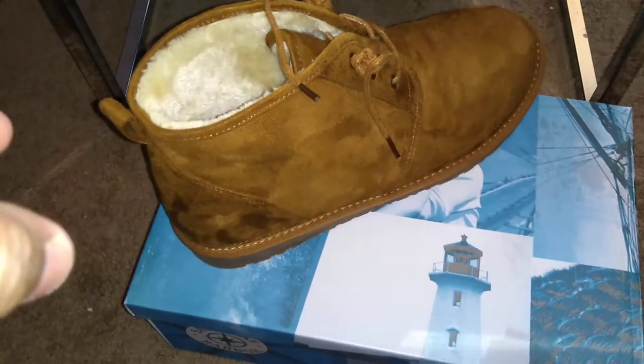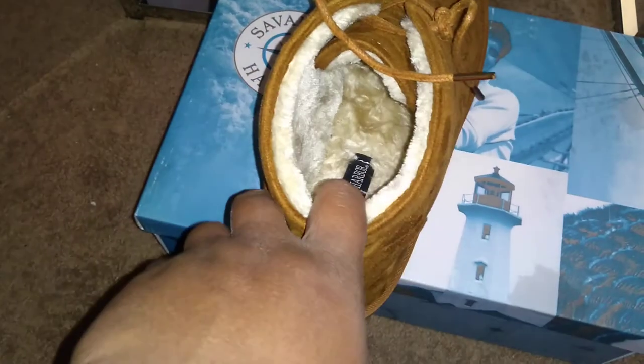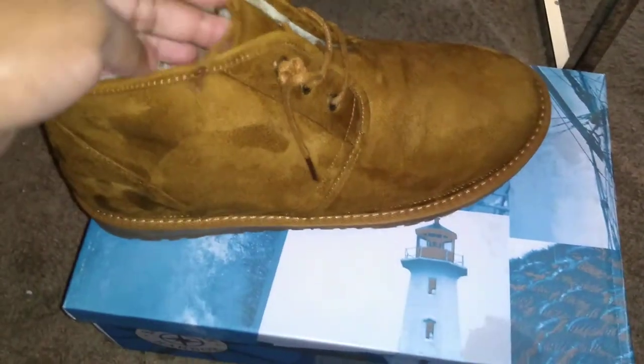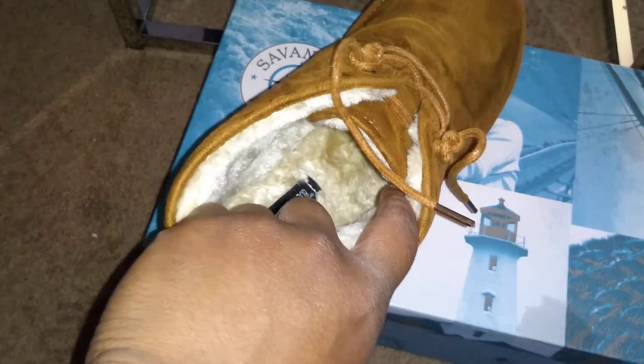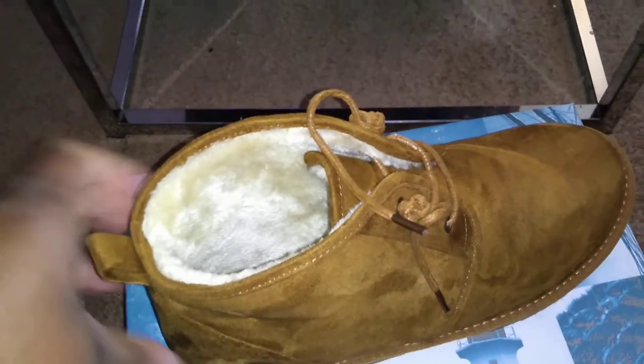I would also like to see these without the fur lining on the inside, to give an alternative for people who want this style without the fur. The insole is not removable, which is not shocking for the price tag. It has a little pull tab. The laces feel good — I don't intend to tie these, so I just knotted them up on the sides so I can leave them how they are.